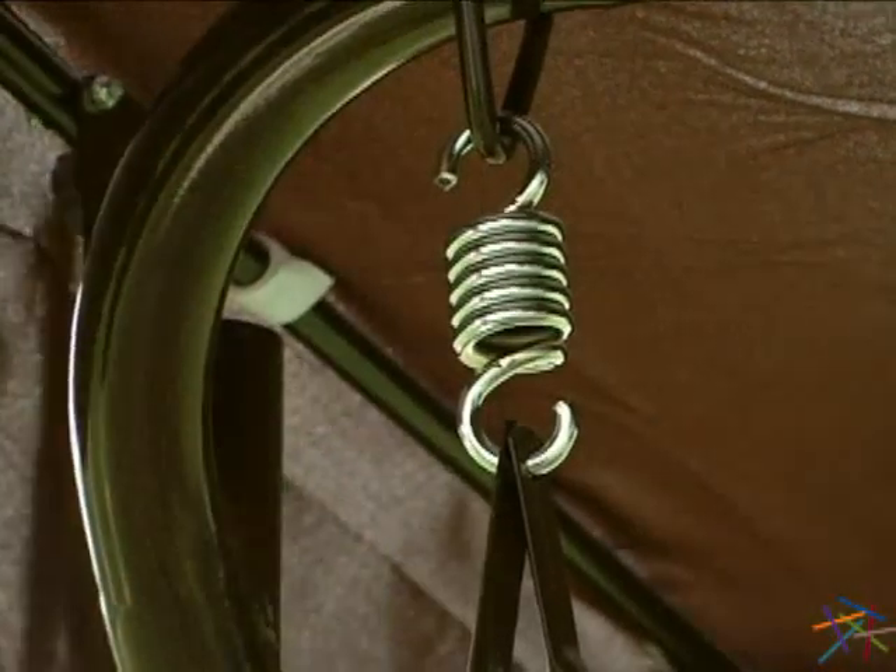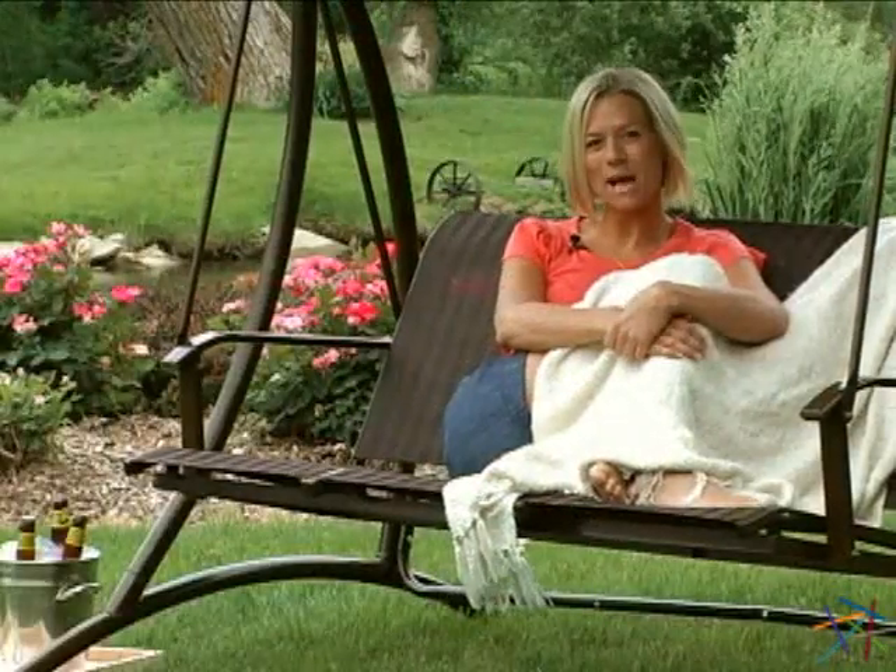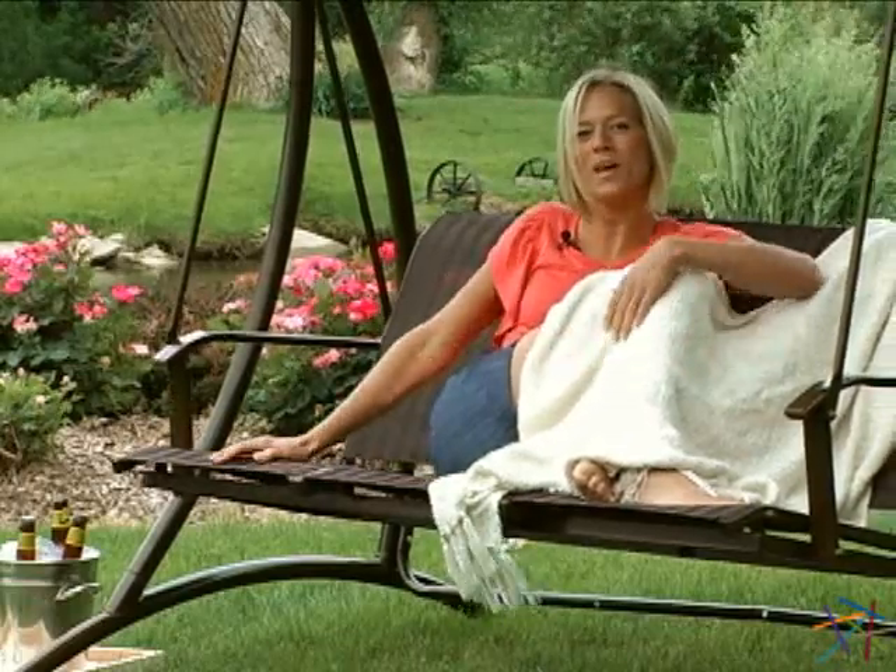Lastly, all the necessary fasteners and hanging hooks are included, making assembly quick and easy. Thanks for taking the time to learn more about the Solano 3 Person Canopy Swing.